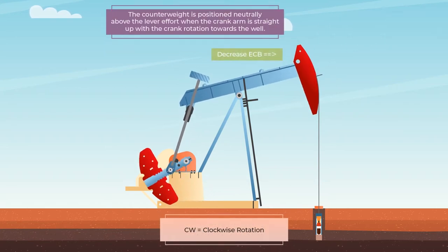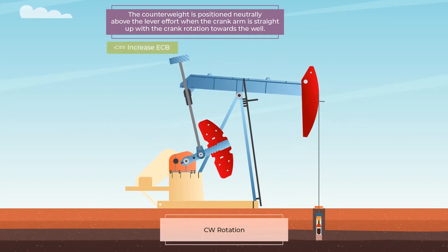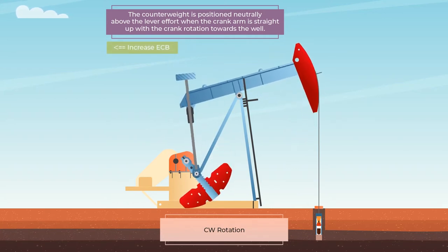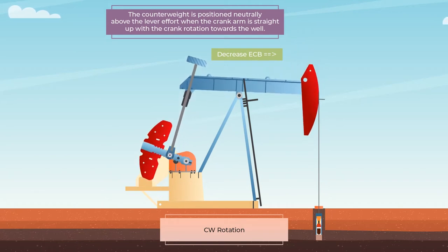Mechanically and continuously and favorably repositioning the counterweight either away from the load and fulcrum, thereby increasing the counterbalance effect, or nearer to the load and fulcrum, thereby decreasing the counterbalance effect.